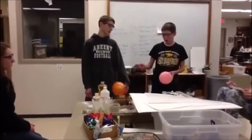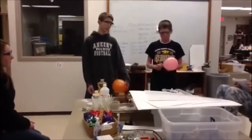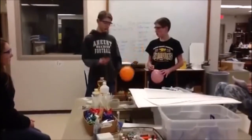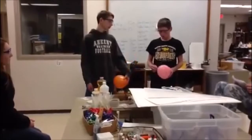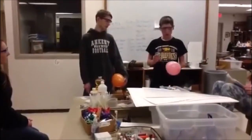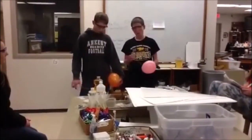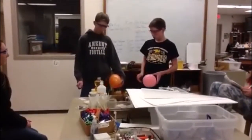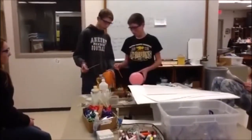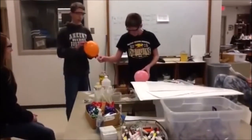We're going to put the stick in the corner and stick it through the balloon without it going pop. Then we're going to put it in the top — the part where the rubber is thicker — and then through the part up here.